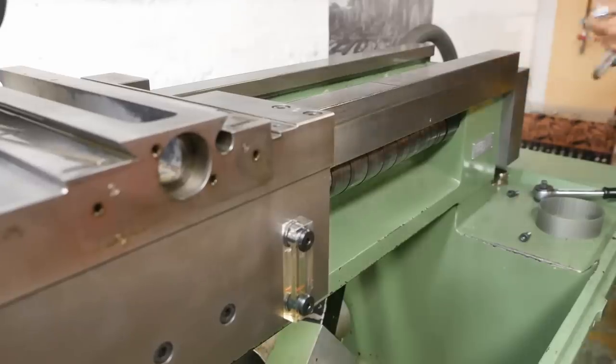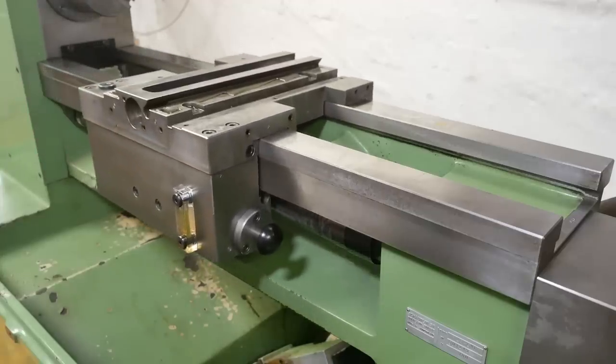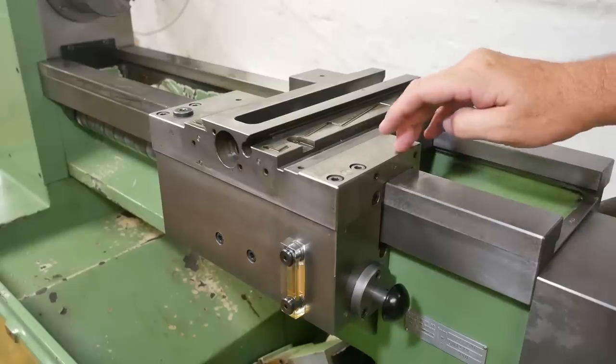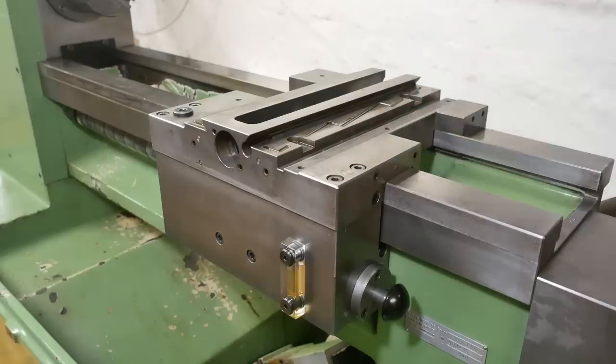Well, that's nice smooth easy motion — good smooth motion all the way through. It turns out the ball screw doesn't allow you to travel over the last portion; that's as much as you get.